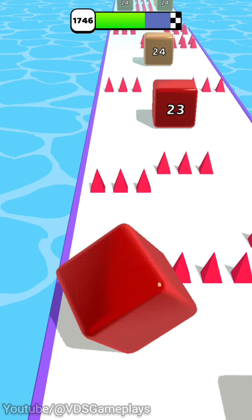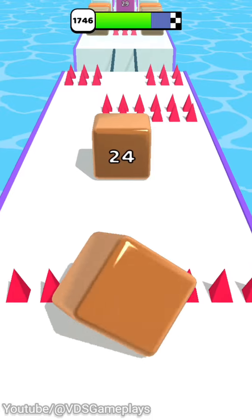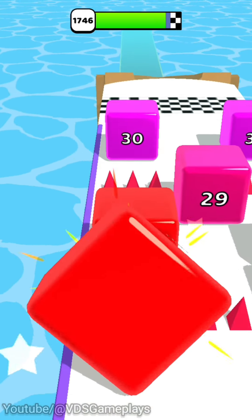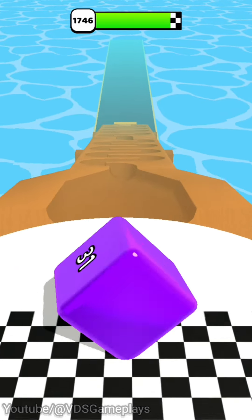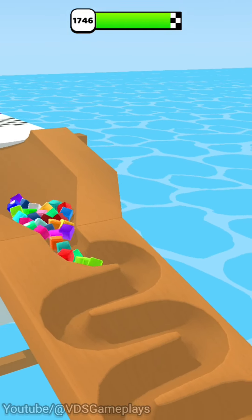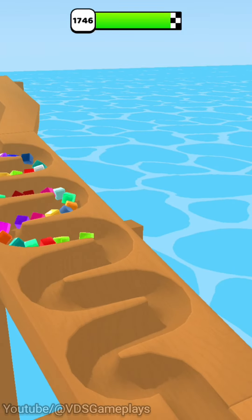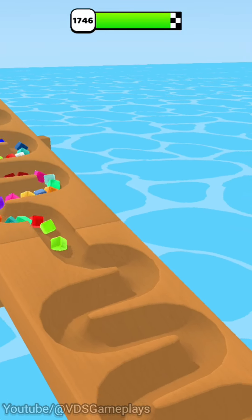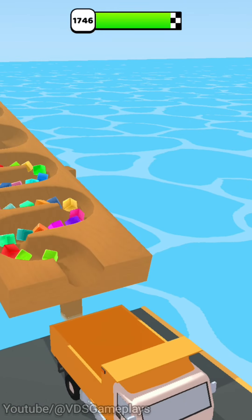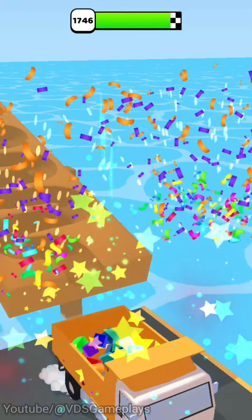I'm going to mix the water and add more. I'm going to mix the water and cook. I'll mix it together and cook it up. I'll mix it up with my type of water. Check it out!